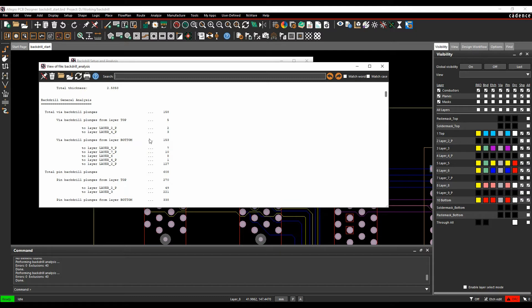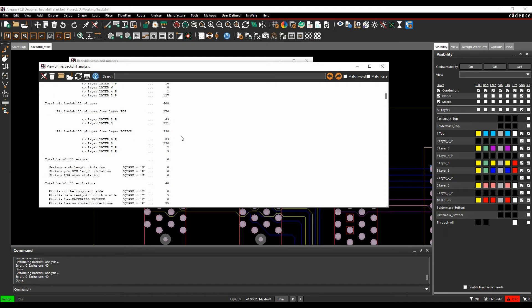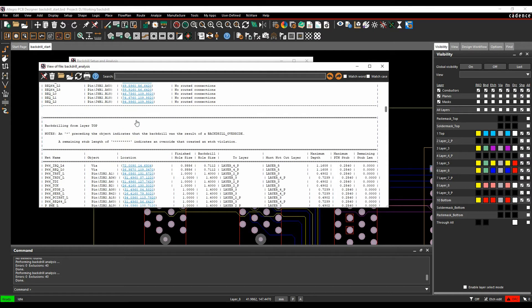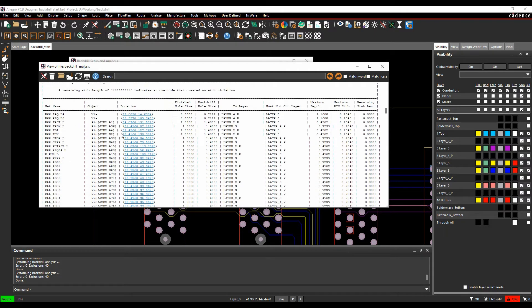Since back-drilling adds manufacturing cost, you can review the analysis and decide whether to remove some back-drill options by modifying routing. For example, going to layer 4 has 3 extra back drills. The report identifies specific nets — such as P66 IQL 4 going to layer 4 with must-not-cut layer 5 — and you can click the hyperlink in the report to highlight that via on the canvas.